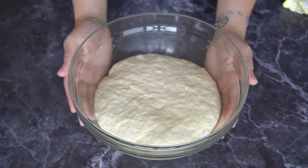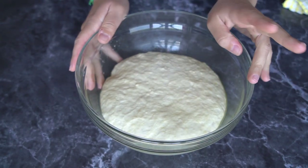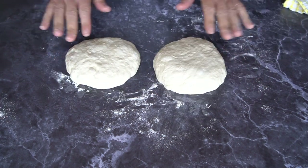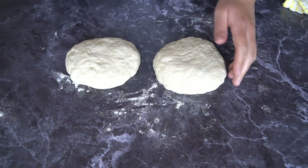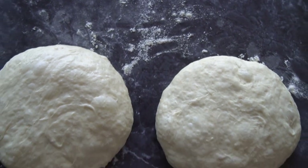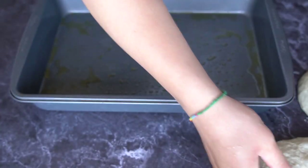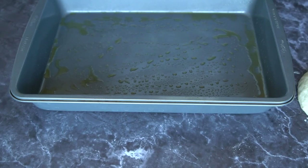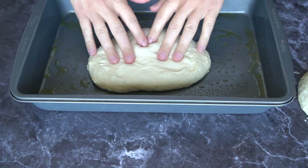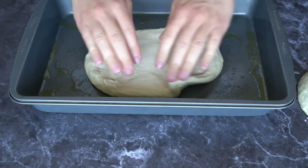Our dough has doubled in size and is now ready. We're going to divide it into two portions and let them rest for about 10 minutes. After 10 minutes, take each piece of dough and place it into an oiled pan — I'm making a rectangular one and a round one — then press it down.